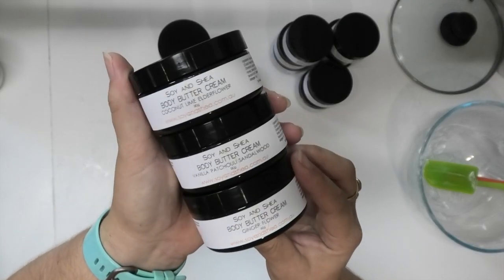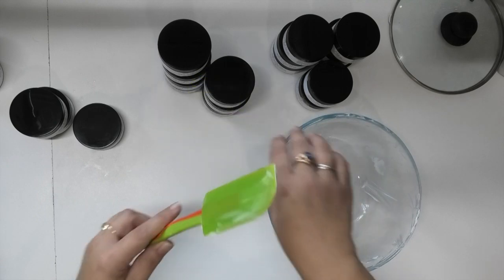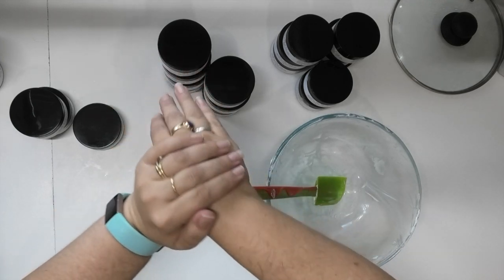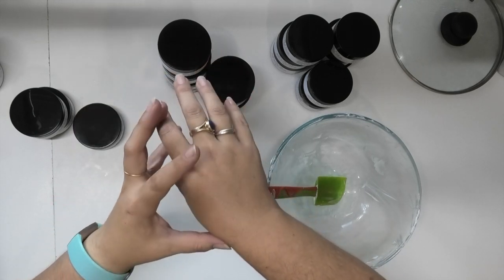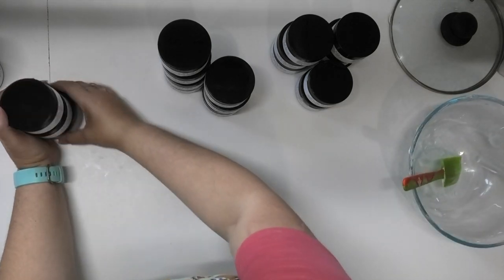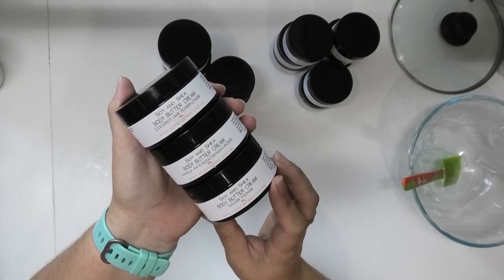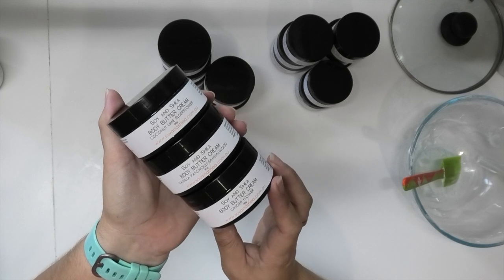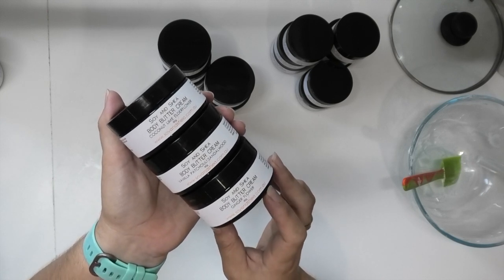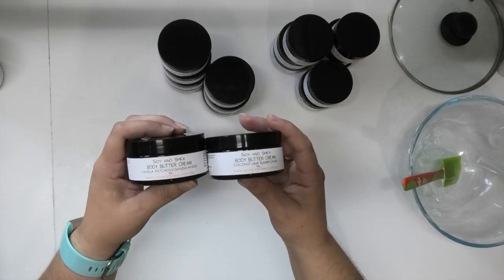There they are — our body butter creams, all ready to go. Just to give a quick demonstration: I do have a little bit left over in my bowl, so I'm just going to rub that in. You can see it goes in quite quickly, and once it's on the skin you get that heavier feel of a butter but it doesn't feel greasy or oily — it just feels like it is nicely protecting you against harsher winter weather. If you want to get your hands on this recipe, come and join us over on the Patreon page at the $5 or above level. I hope you have enjoyed watching — if you did, leave me a thumbs up and any comments down below. Until the next video, I hope you have a good one. Bye!